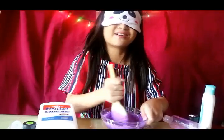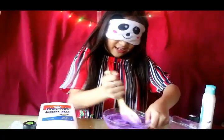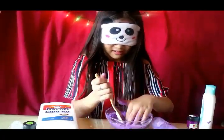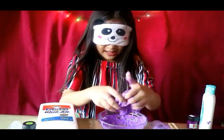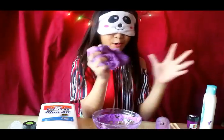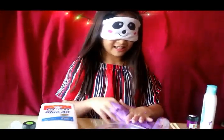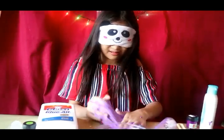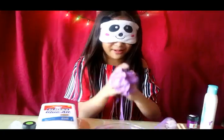Am I making a mess? Comment down below. I am going to do the shoutouts in just a second. Okay, now I am kneading it. I'm guessing I'm almost done. My hands are tired. I am so tired. What am I doing?